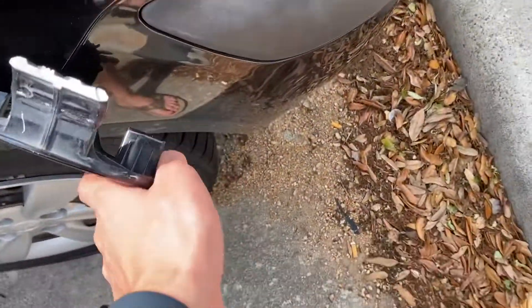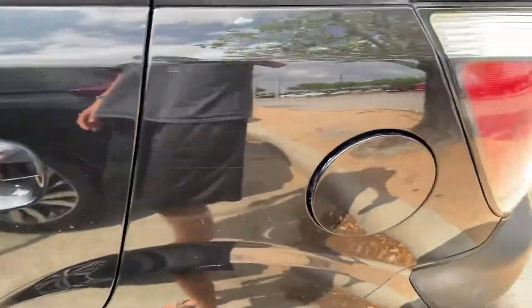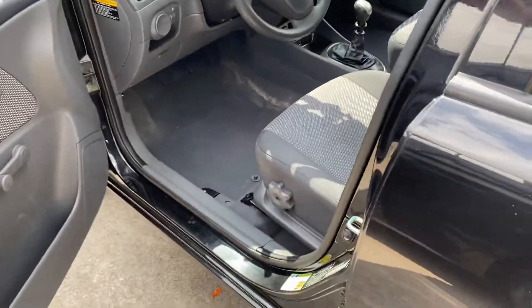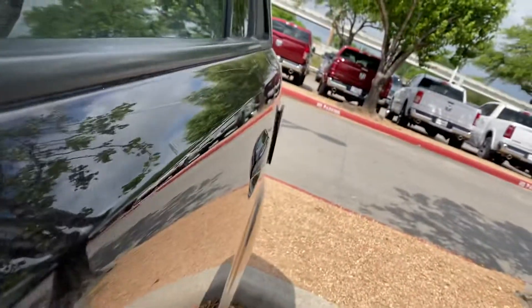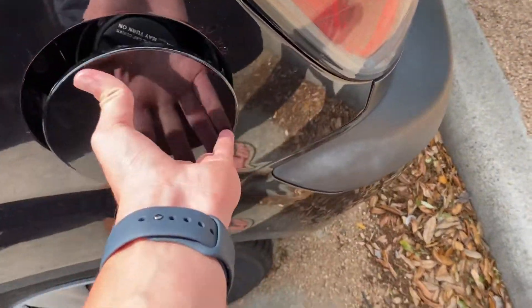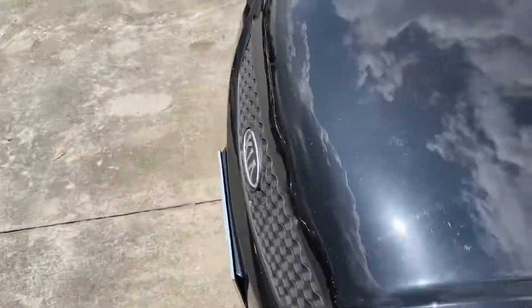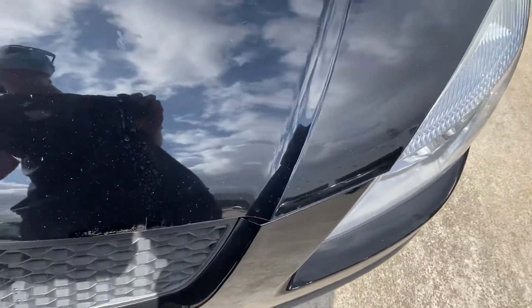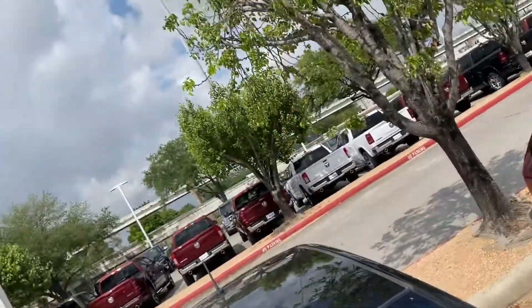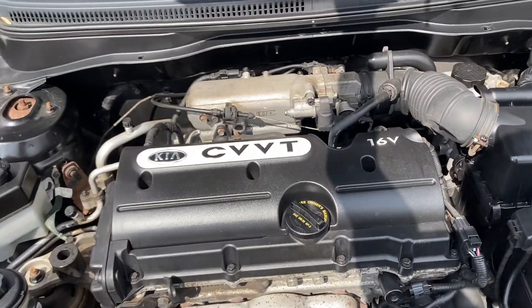Pop the hood — and the fuel cap. The fuel cap just fell out. That was funny — I need to see that again. Whoever did this, that is just funny. That completely made my day better. Anyway, it's a 1.6 liter, 16-valve, four-cylinder engine.